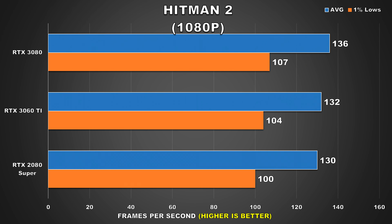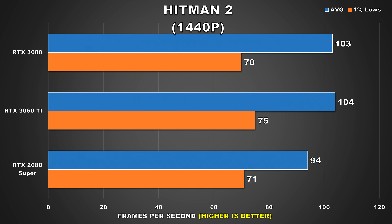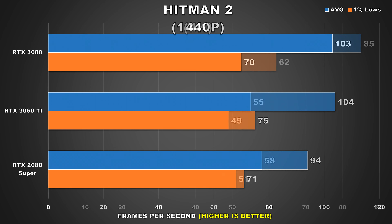Next up we have Hitman 2. At 1080p we're effectively running into a CPU bottleneck as all three GPUs are practically offering the same performance. At 1440p, the 3080 is also getting CPU bottlenecked as both it and the 3060 Ti are neck and neck, with the 2080 Super starting to trail behind. Then when we shift to 4K, we're completely GPU bound — the 3080 is 54% faster than the 3060 Ti, while the 3060 Ti is also slightly slower than the 2080 Super by about 5%, though that difference is not really noticeable.